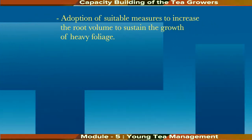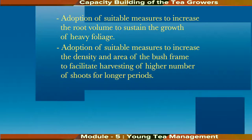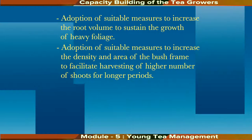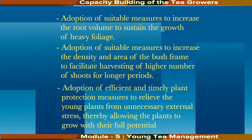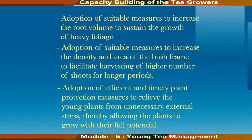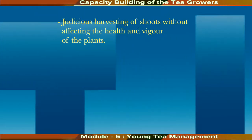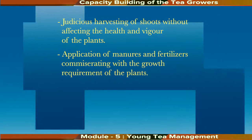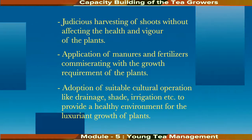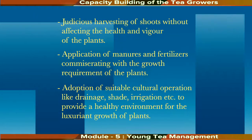Health and vigor of the plant are not sacrificed at the cost of higher yields during the formative period. Good management should strike a balance between these two factors, and such tea bushes should yield between 1,000 to 4,000 kgs of made tea per hectare after the fourth or fifth year of planting. Good management practices consist of adoption of suitable post-planting operations to encourage early and vigorous growth, measures to increase root volume, increase density and area of the bush frame, efficient plant protection, judicious harvesting, application of manures and fertilizers, and suitable cultural operations like drainage, shade, and irrigation.